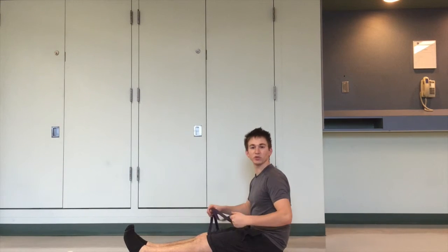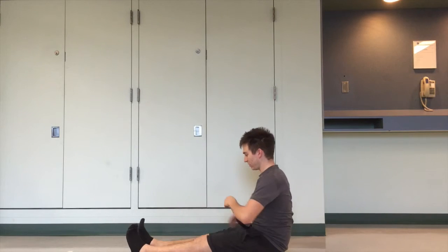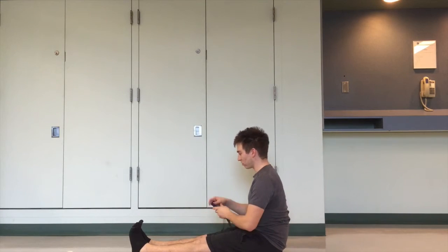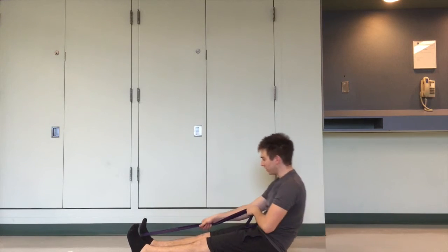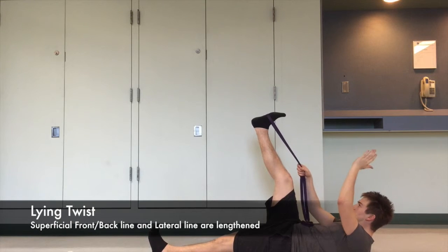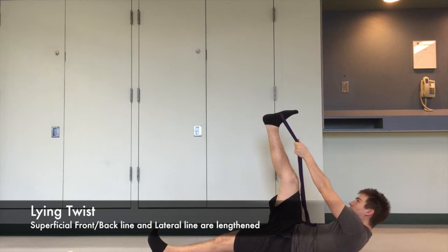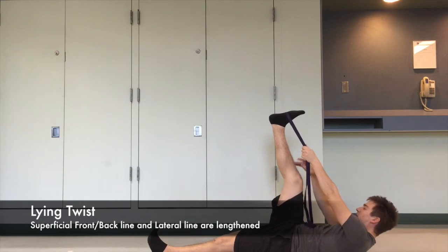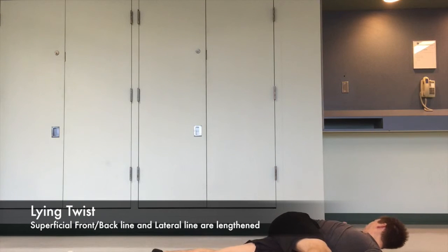For the final stretch of our spiral line, we're going to use a resistance band. Starting with legs out straight in front, wrap the band around one foot and lay back as you bring your leg up, trying to keep it straight. Take your left hand up close to the foot and bring your right leg down to the left as you turn your torso and your right arm out to the side. Hold this stretch for 10 seconds.